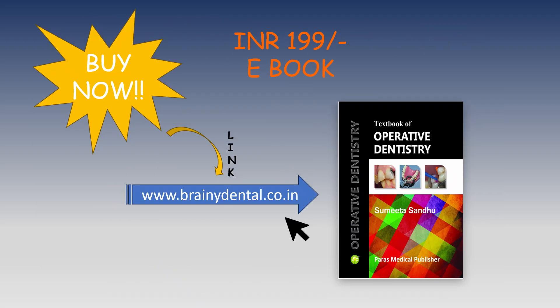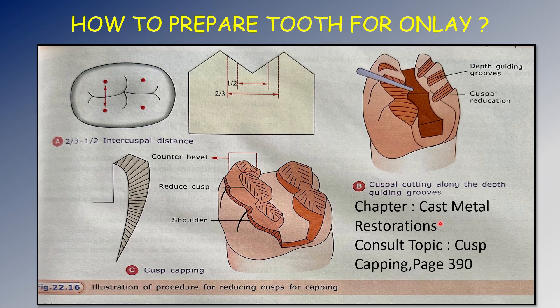To understand this preparation in detail, you can consult my textbook — Textbook of Operative Dentistry — now available as an ebook at a minimal price of 199 rupees. The link is given in the description box below. The tooth preparation is discussed under the chapter of cast metal restorations, at page 380.